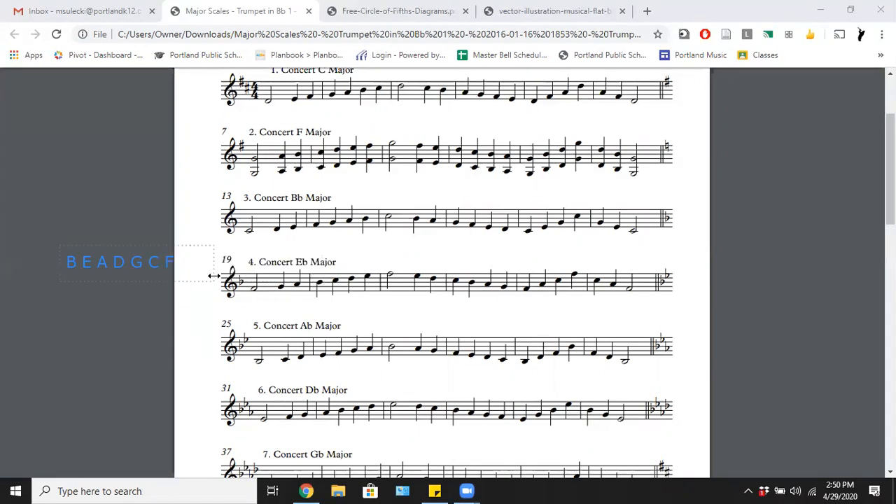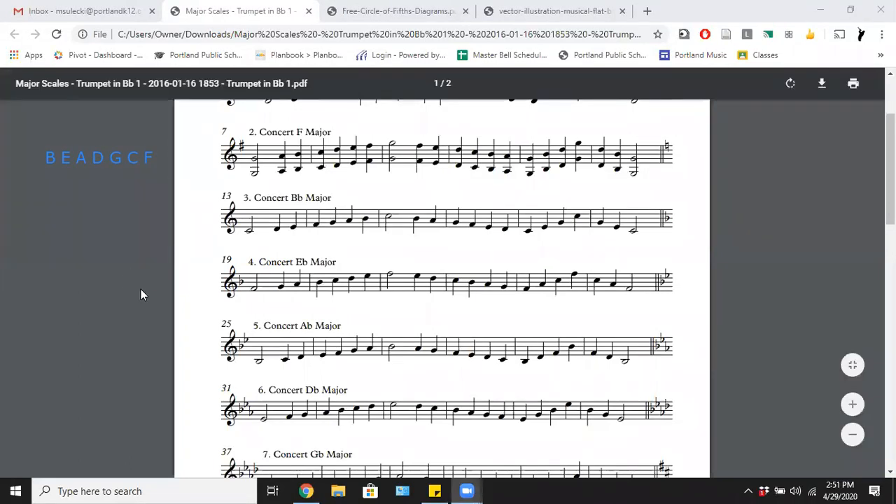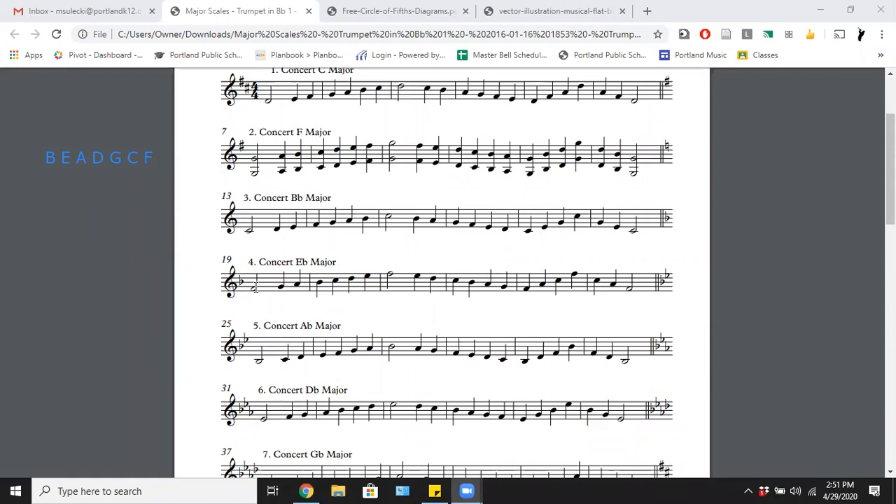The next scale adds another flat. Remembering the order of flats — B, E, A, D, G, C, F — we already added B flat, so the next one adds E flat. The name of our scale is based on the first note, which is B flat major, though in concert key it's B flat major. For our B flat major scale, we have two flats in the key signature: B flat and E flat.